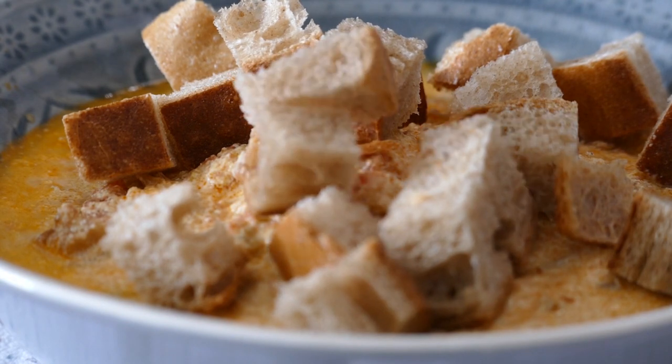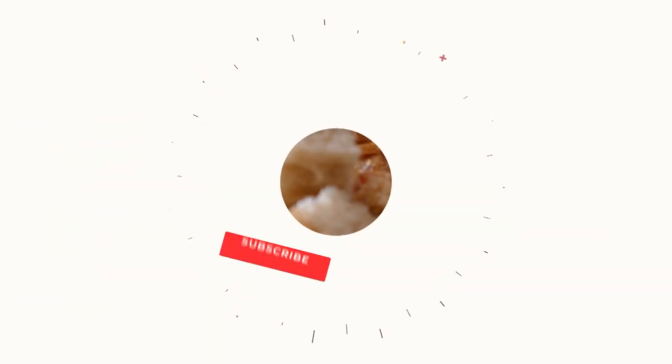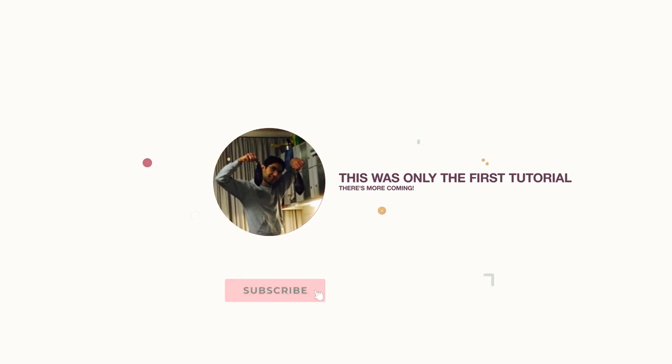Thank you so much for watching everyone. If you enjoyed the video, please consider subscribing so you can learn even more delicious recipes with me. See you next time.